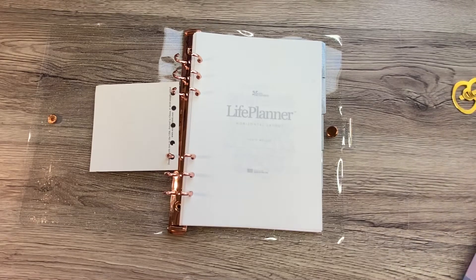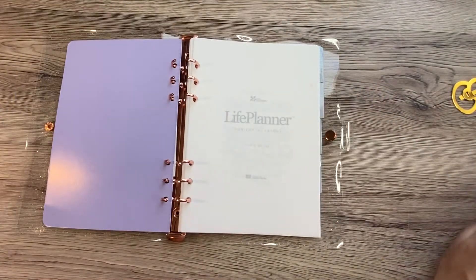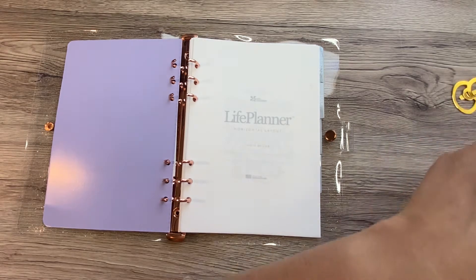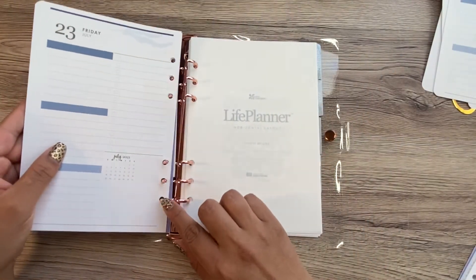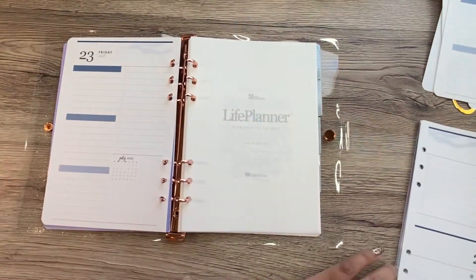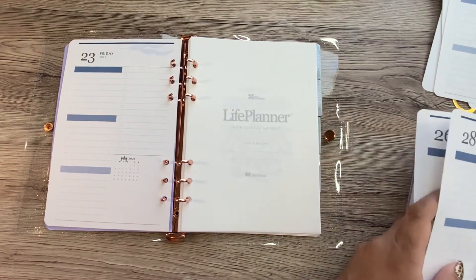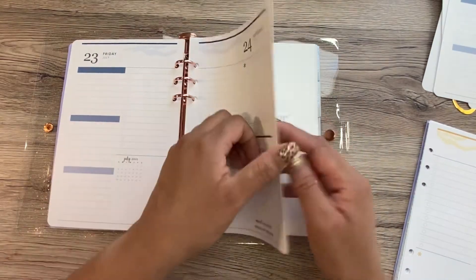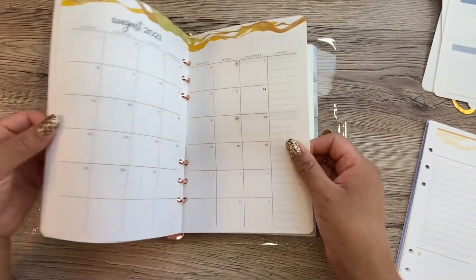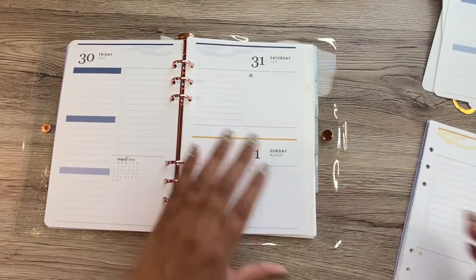I'm going to put in the front cover here. I have not planned at all — I've just been home sick, so there's really nothing to plan. I haven't even set up this week. So I'm just going to put in next week and then maybe just the following week. This goes all the way until August 1st — it includes the August calendar and goes through the end of July including August 1st.